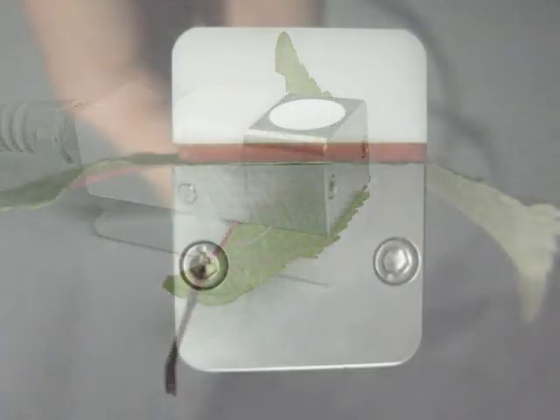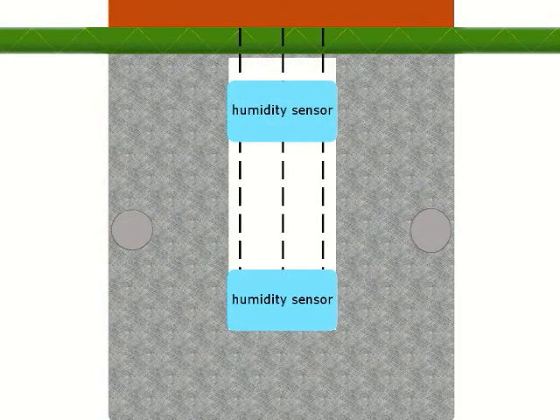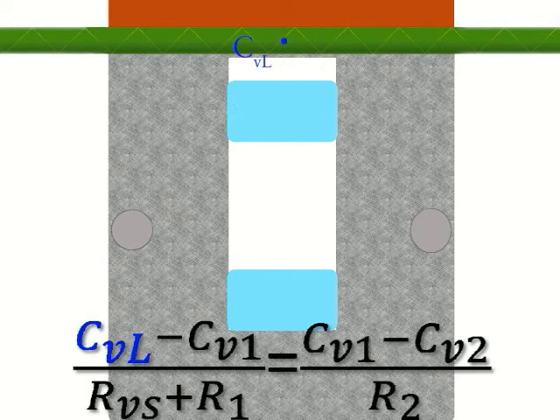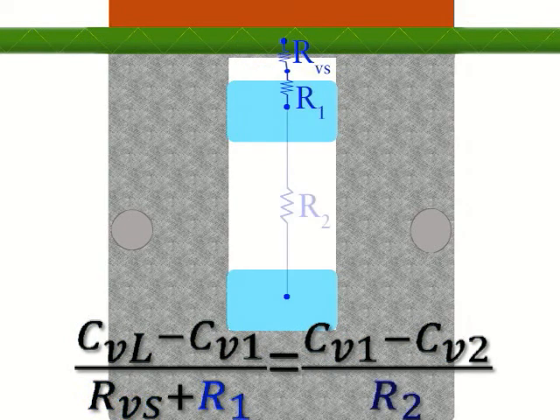The parameter measures stomatal conductance using a sensor head with a fixed diffusion path to the leaf. It measures the vapor concentration at two different locations in the diffusion path. Vapor flux is calculated with this equation, where CVL is the vapor concentration at the leaf, CV1 and CV2 are the concentrations at the two sensor locations, RVS is the stomatal resistance, R1 is the resistance between the leaf and the first sensor, and R2 is the resistance between the two sensors.